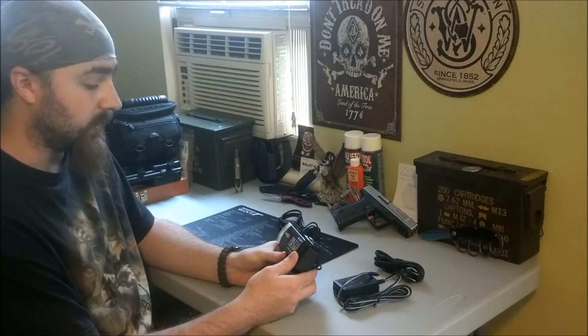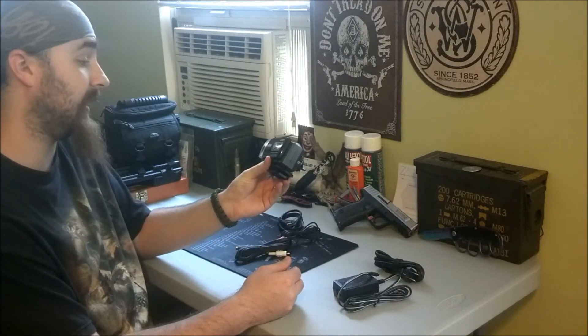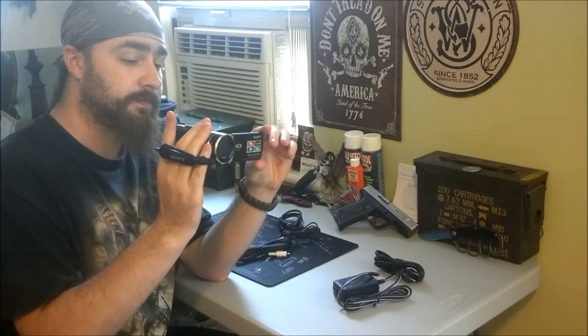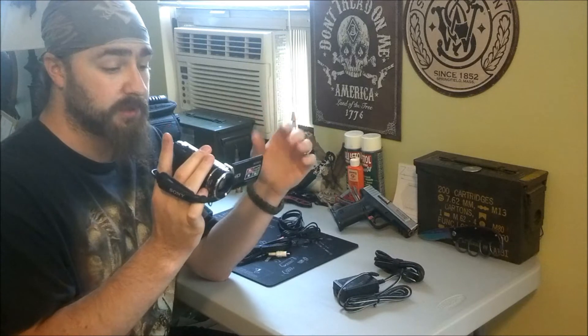I got myself the Sony Handycam HDR CX210 model. It's an HD little video camera. Right now I'm not filming with it, of course — I'm using my cell phone. It's pretty much like my other one, except it films in HD.